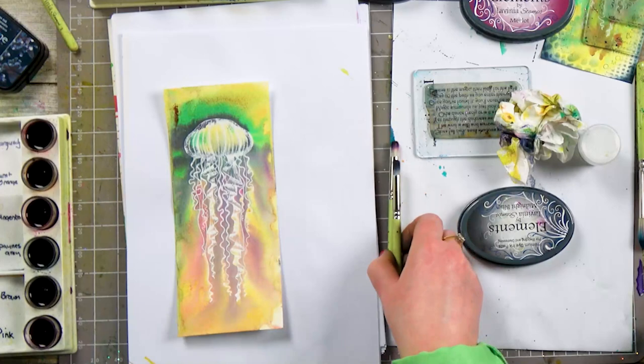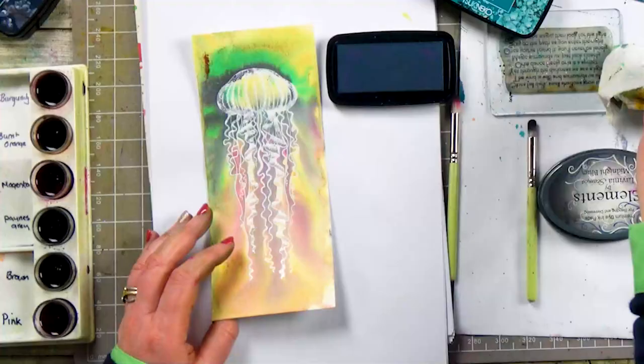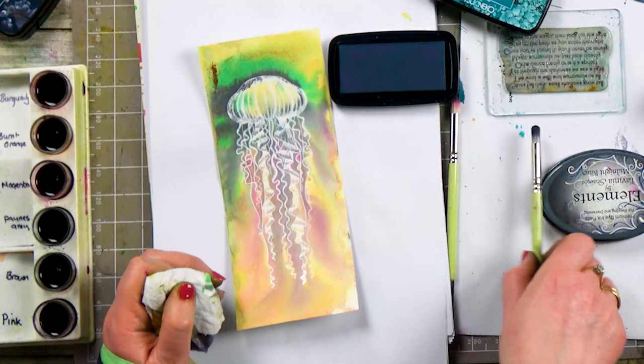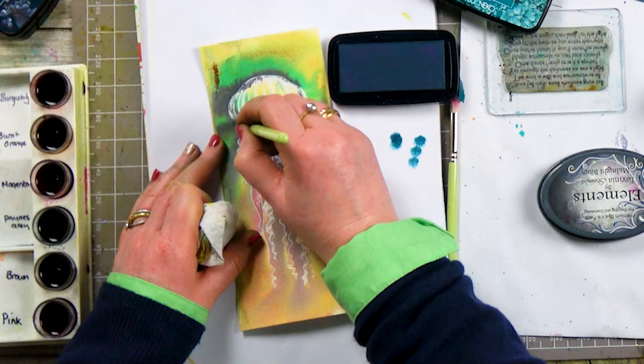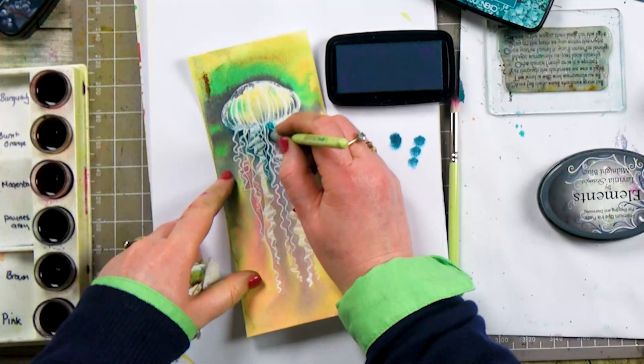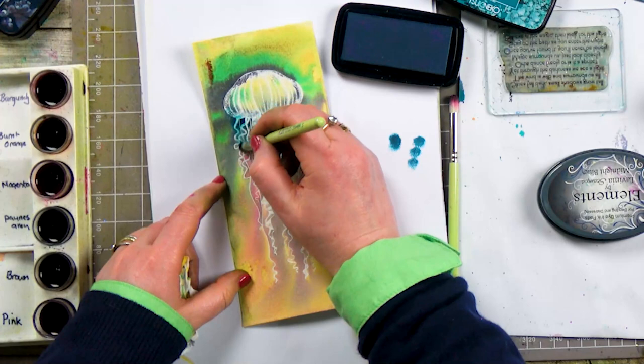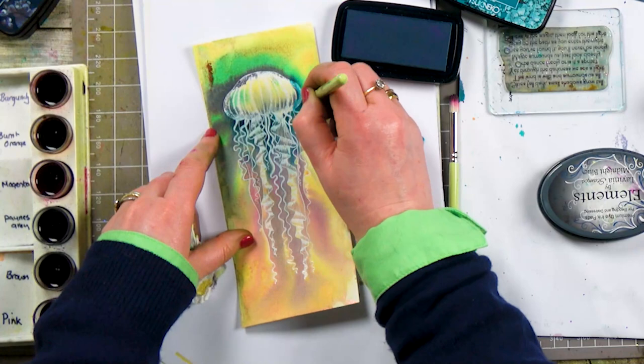Now I've got a couple of smaller stencil brushes here and I've got my bit of kitchen roll. All I'm going to do is start adding some colour and then wiping it back to reveal the white underneath. And all it's doing is pulling out a bit of depth, a bit of colour in the background there, making the design stand out that much more.